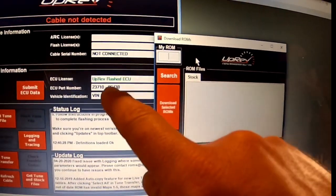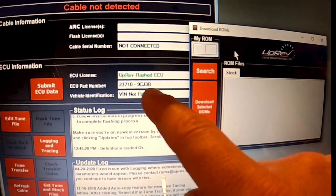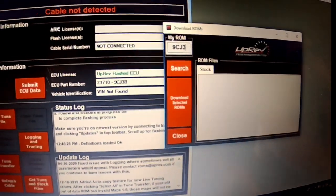So you're going to pull up your ROM, and this is your ECU part number. It's the last 1, 2, 3, 4, 5 numbers — let's see, J3B.